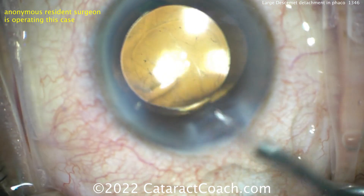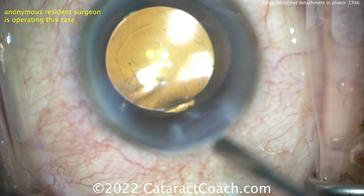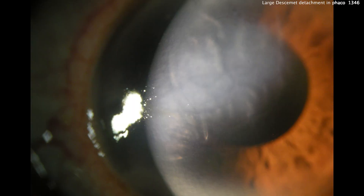There's a chance those endothelial cells could migrate and it could be okay. Or there's a chance you'll have to come back and do a DMEK. On the first post-op picture, the patient has a lot of corneal edema in the area where Descemet's was lost — extensive corneal edema visible at higher magnification. Maybe the cells will migrate — give it some time. But if not, in a couple of months you'll need to come back and do a DMEK.